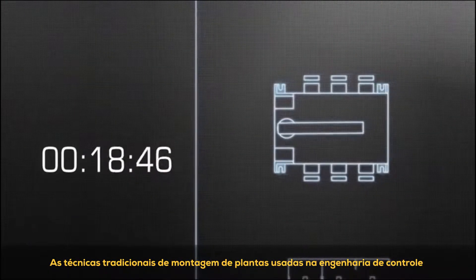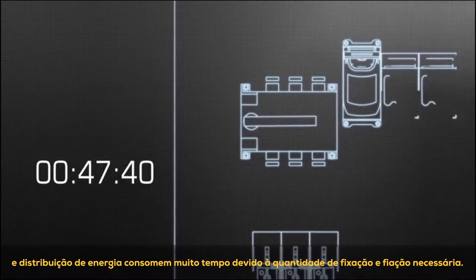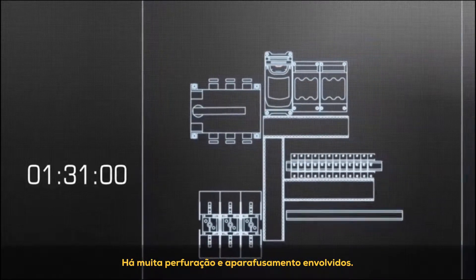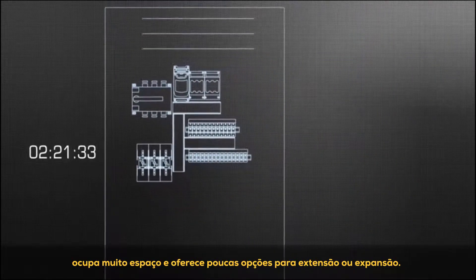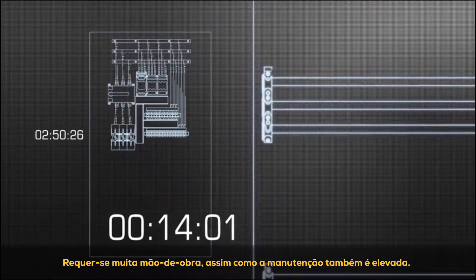The traditional plant assembly techniques used in control engineering and power distribution are very time intensive because of the amount of fastening and wiring required. There is a lot of drilling and screwing involved. The arrangement of the control cabinet components is often unclear, takes up a lot of space, offers few options for extension or expansion, and the amount of servicing and maintenance required is high.